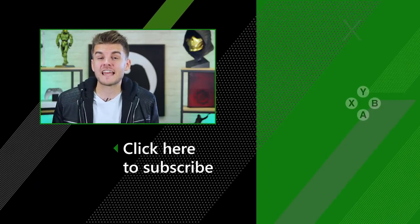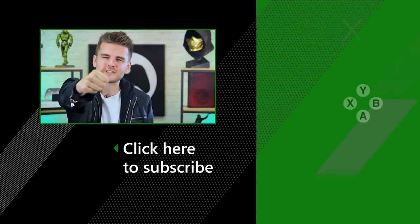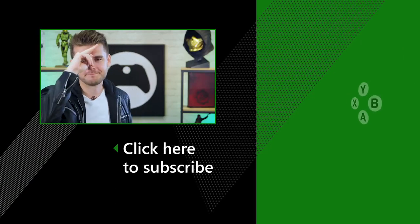So there we have it — just a handful of games you can play on your iOS and Android devices right now with an Xbox One wireless controller. Do make sure to let us know down in the comments below if there's any that we've missed, and subscribe to the channel if you're new. Smash that thumbs up button — we'll see you next time. Bye!